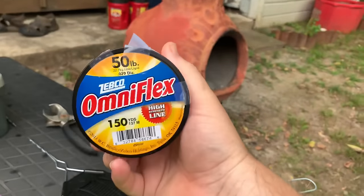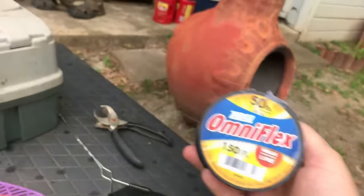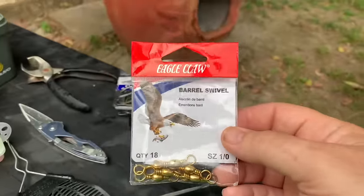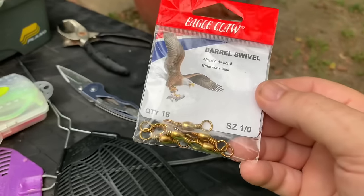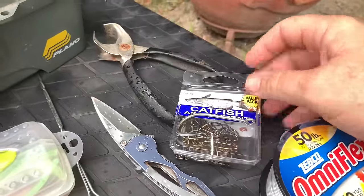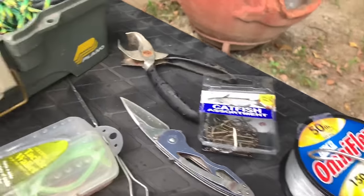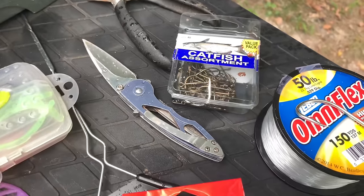I just used what I had. I got some 50 pound test — that's a little strong, you can use 20 or 30. I like these Eagle Claw swivels, number ones. You gotta have a swivel when you're catfishing because they like to spin too much. And I just had these assorted catfish hooks on hand. I like the bigger ones — the bigger the better for me. I don't like messing with the little cats. I want eating size.